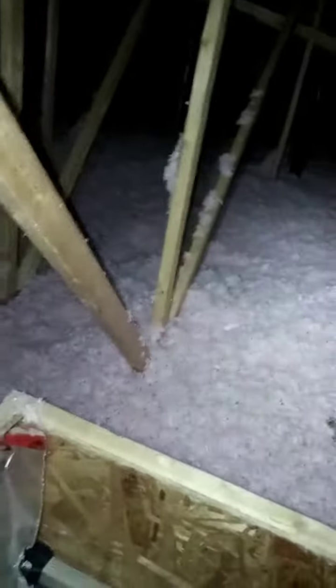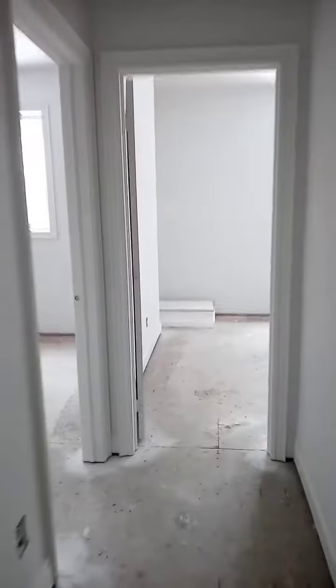I'm at the attic hatch here, so you basically want to know the distance between inside your house, the attic hatch, and your junction box that you want to find. Then when you get into the attic, you can count every two feet over, and then every two feet the other way, so that you can locate your junction box.